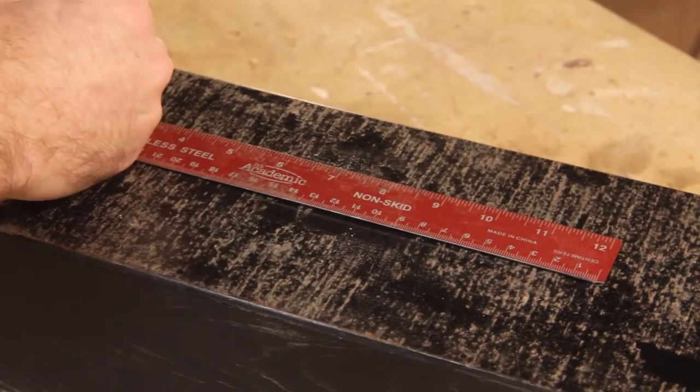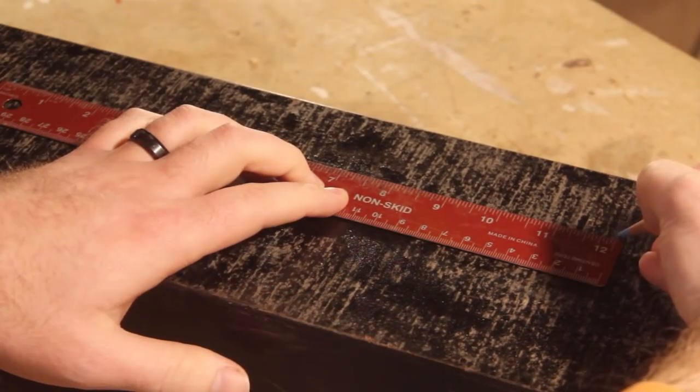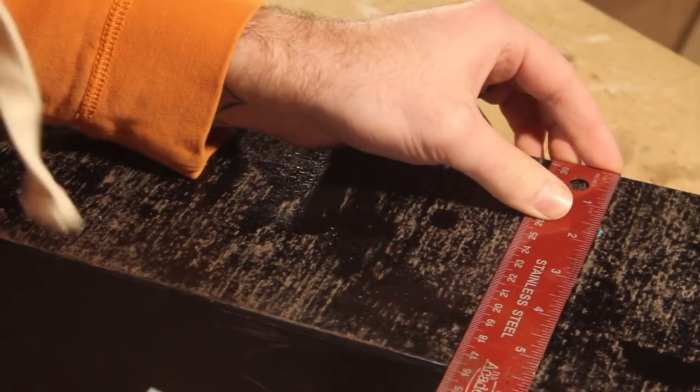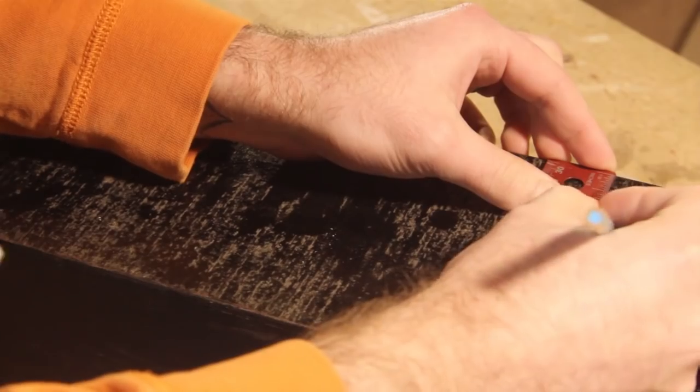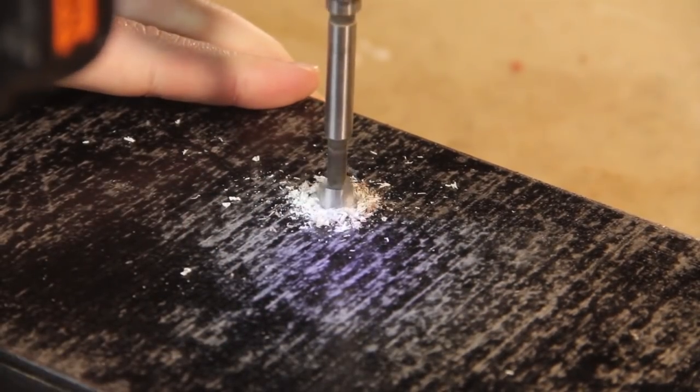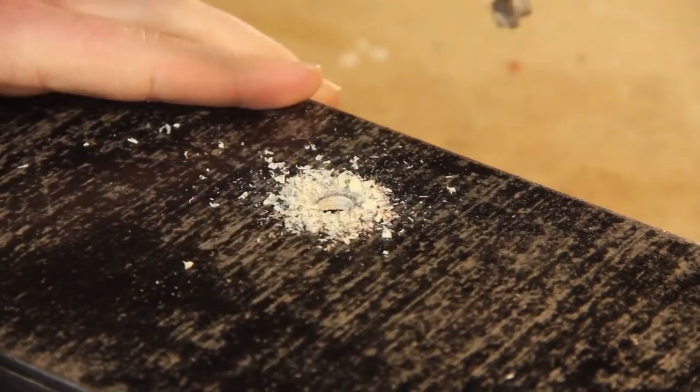Once that dries I can measure out where I'm going to drill the holes for hanging. The holes will be a foot apart and one and a half inches from the top. This makes it very easy to hang — I'll just measure two points on the wall, make sure it's level, and then drive in a couple of nails.